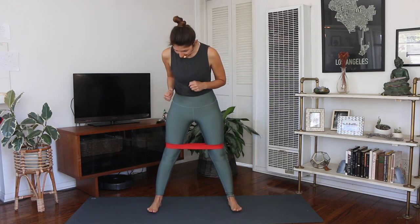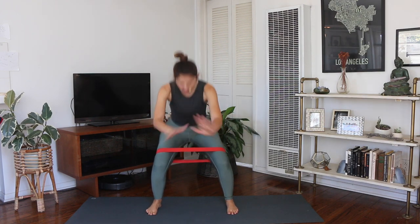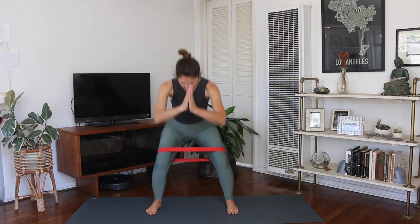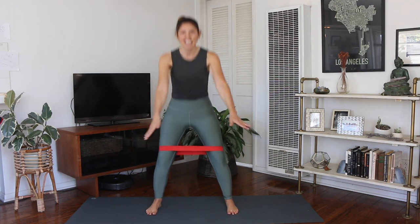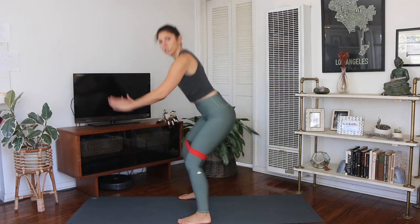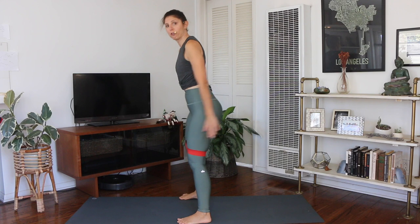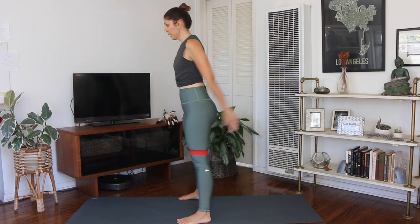So listen to your body — you're going to challenge yourself as best as you can today. Opening your legs a little wider than your hips, we are going to start with some plain old squats. So you'll just squat down and lift up. Those legs are wider than your hips; depending on the heaviness of your band, that'll obviously probably determine where you can go. As you squat, keep that weight centered over your feet, bend those knees so they track over the middle foot, your pelvis sits back, and you keep your heart open.